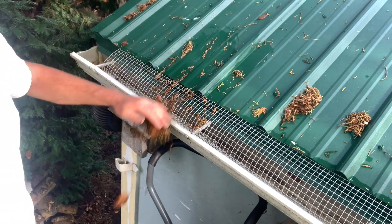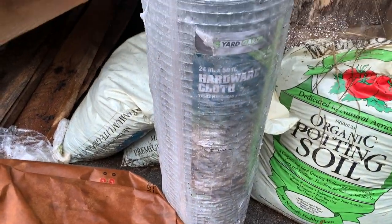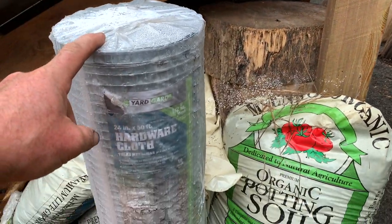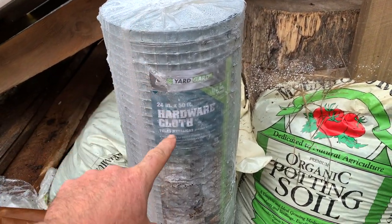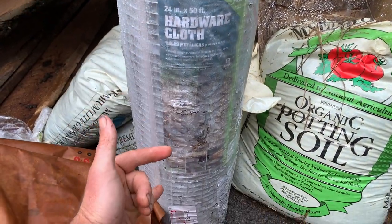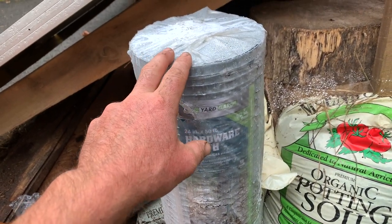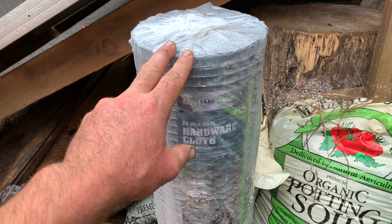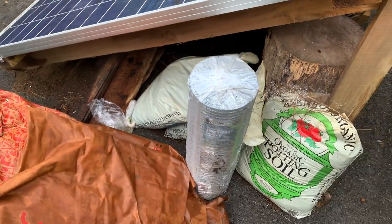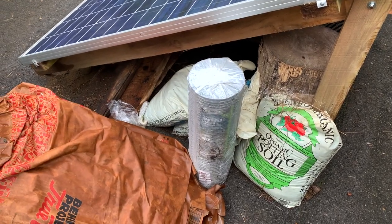Really big stuff that clogs the drain — this is what we're targeting. Little bits that fall through I think are okay. I bought this spool of hardware cloth the other day for a different project — it was going to be for drying screens. It's 50 feet of two-foot-tall material, so cutting to six-inch height gives four runs, each 50 feet long — 200 feet worth of gutter protection from one spool, way more than I need. I like the idea of cutting them to four or six foot lengths so they're easy to put in and take out when winter comes.